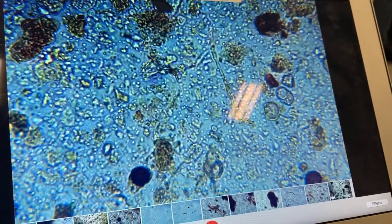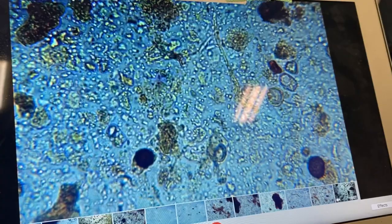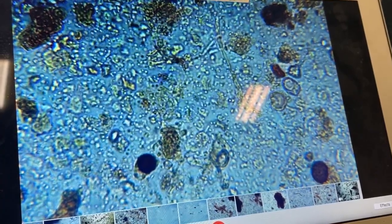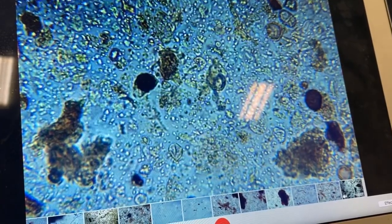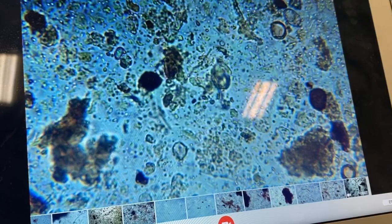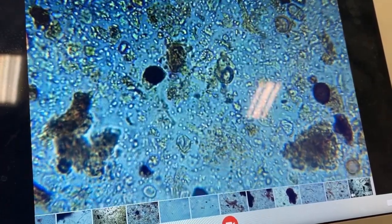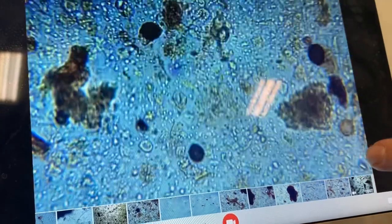More bacteria — look at the density compared to the last sample. You've got fungal hypha right there, lots of testate amoeba — one, two, three. To me, if you were to ask which one to use, I'd say both, but I would definitely want to use this one up at the beginning of the first season. Fungal spore, fungal spore — that might even be a fungal spore right there too.